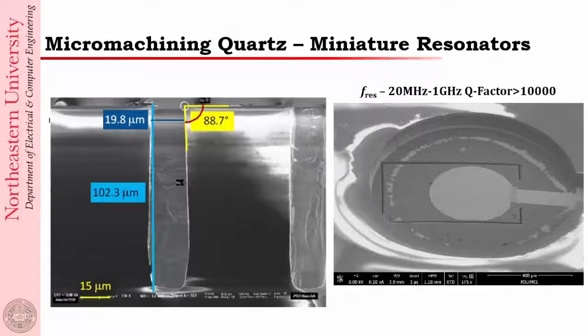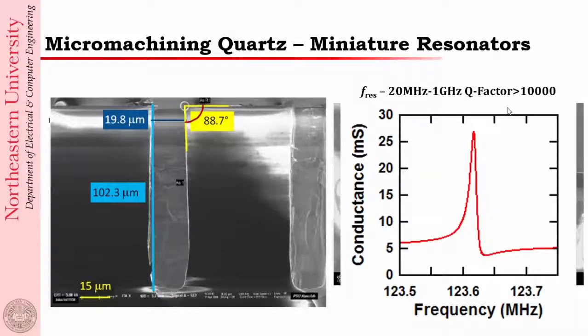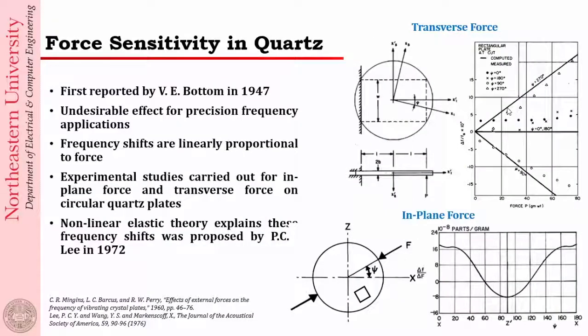We then use focused ion beam to cut that particular resonator into a cantilever shape — the FIB cut is visible here. Using this method, we can make resonators ranging from almost 70 megahertz to about 450 megahertz, typically looking at 3-micron-thick quartz. We micromachine 100-micron quartz down to about 3 microns using this RIE process and still get a very nice resonance peak. We don't lose any quality factor — our Q factors are within a factor of 5 of the ideal limit for these quartz resonators.